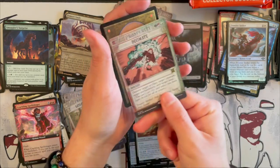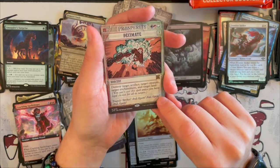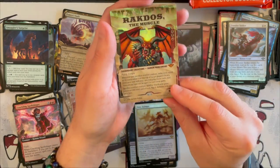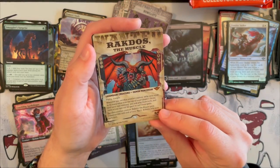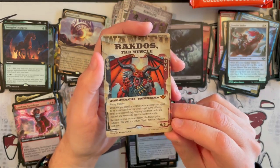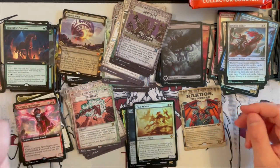And then two more. We have Decimate — not bad, we saw it before. And the last one — Rakdos the Muscle in the wanted poster version! That is beautiful, it's just beautiful in the wanted poster version. Very, very nice. As you can see, there are so many versions you can get in this expansion, and because there are so many, it's always nice to open collector boosters.